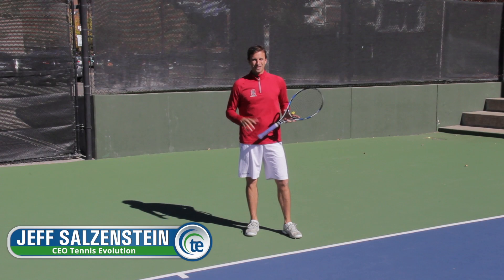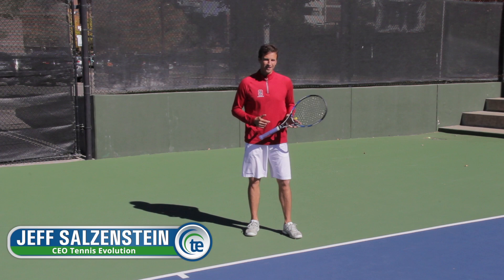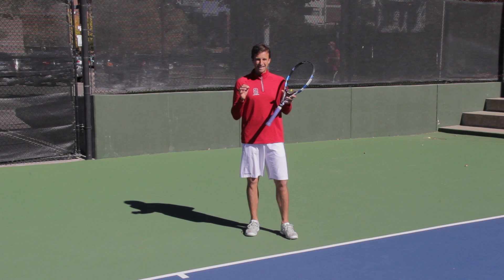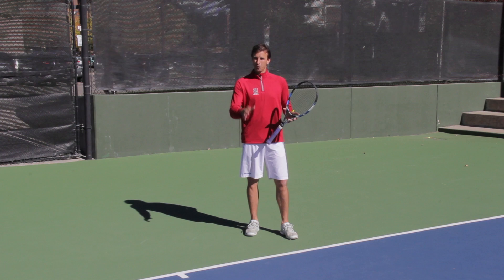Hi, this is Jeff Salzenstein, CEO of Tennis Evolution and USTA High Performance Coach. In today's video lesson, I'm going to debunk a traditional tip that has been wreaking havoc on forehands all over the world for years. And it has everything to do with turning sideways on your forehand — I'm going to break down why you shouldn't turn sideways on your forehand right now.